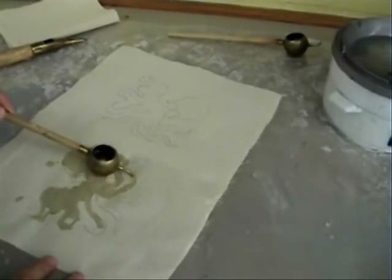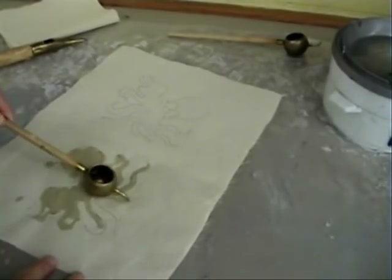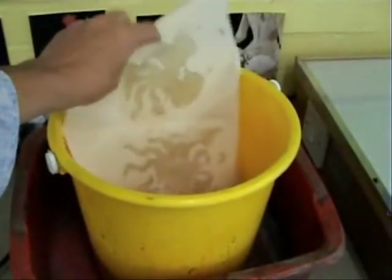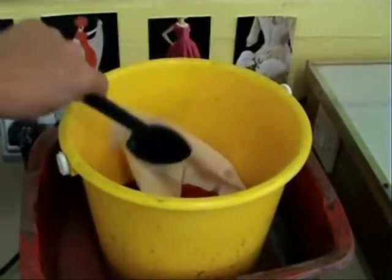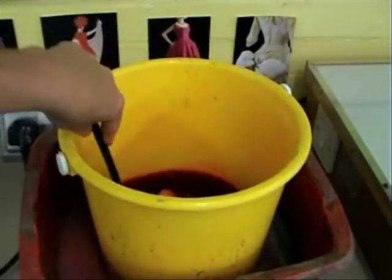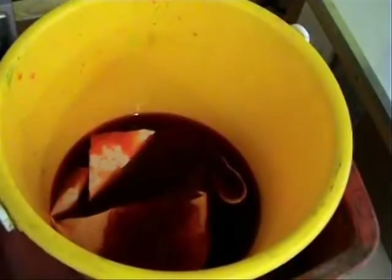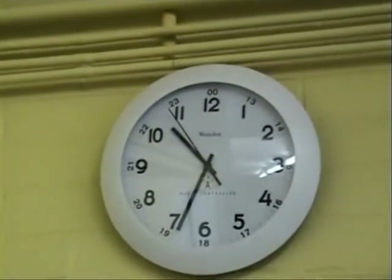Once you are happy with your design, the wax sets very rapidly, and within a minute or two will be ready for the dye. Leave it in for 20 minutes for a good strong colour. Then lift it out wearing gloves and give it a good squeeze. This will give it a crackly look when it's finished.